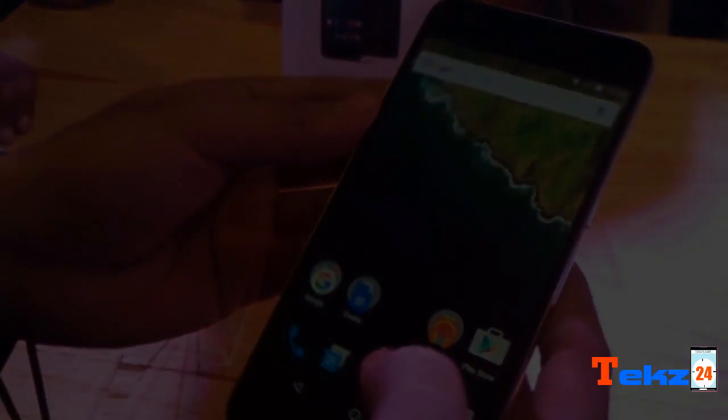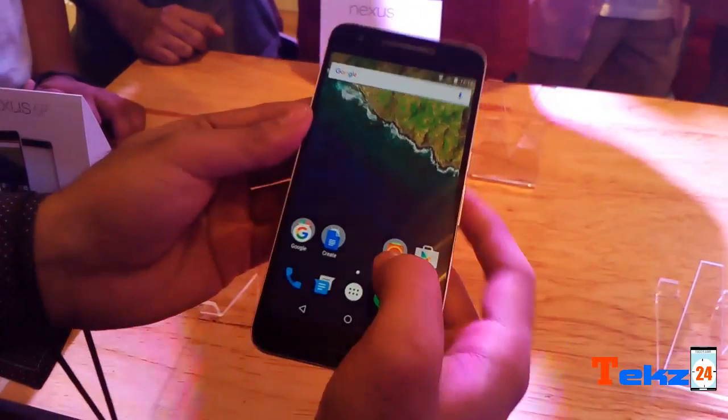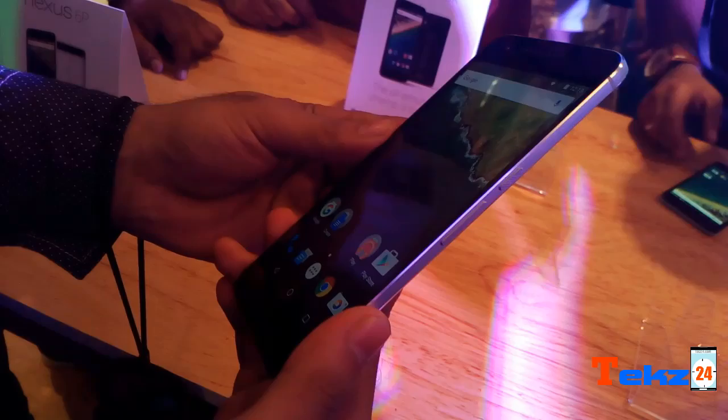Hello guys, Sachin here and welcome to Tech 24 again. Today we are just going to have our hands-on with the Huawei-made Google Nexus 6P.